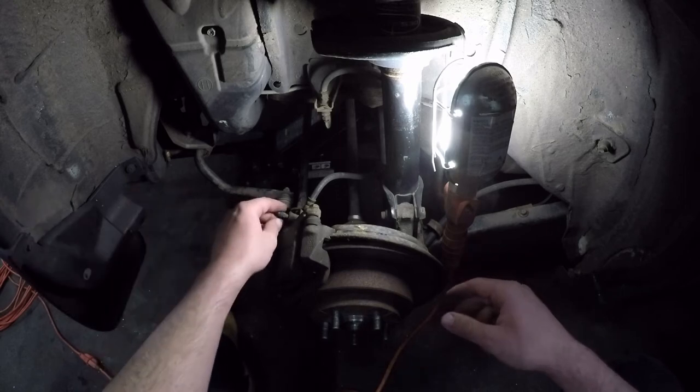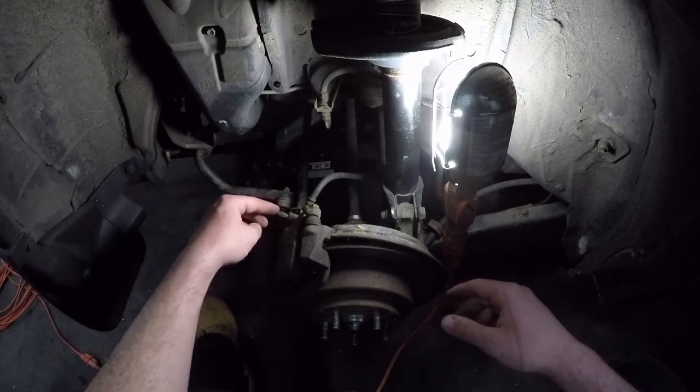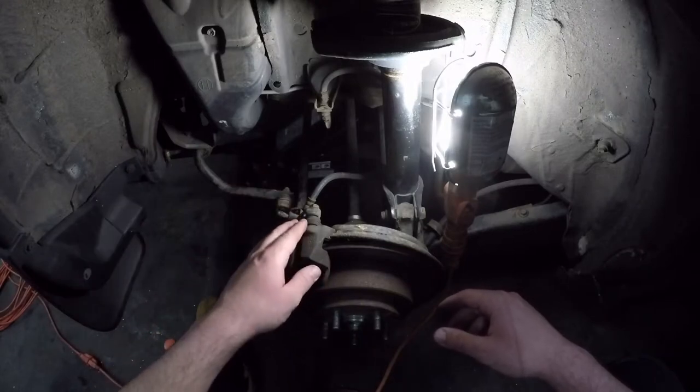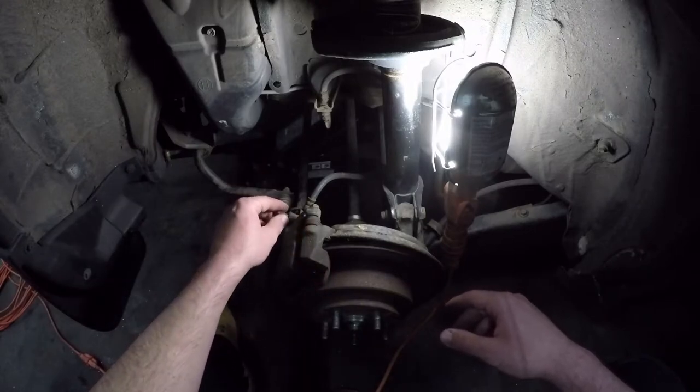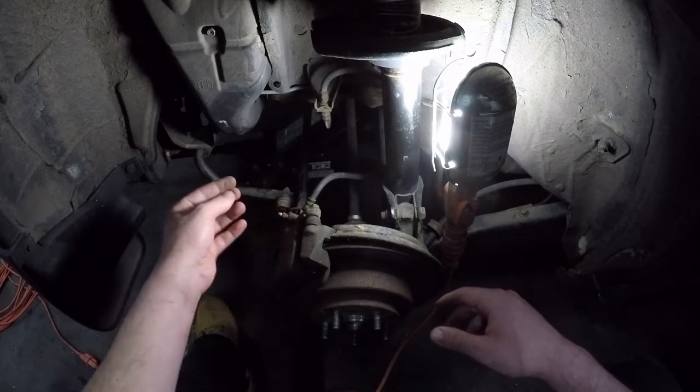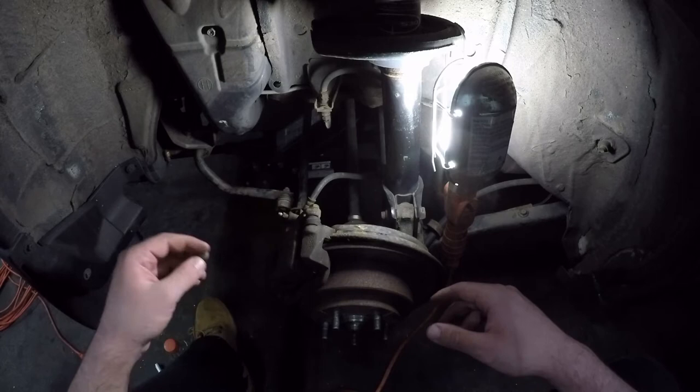Today what we're going to be doing is loosening a frozen caliper bleed screw. This one is very much corroded. This is a 2003 Subaru Forester — it is currently 2019 and it's been a New England car for its whole life. It has seen quite a bit of salt and road grime, and as a result this is quite rusted.